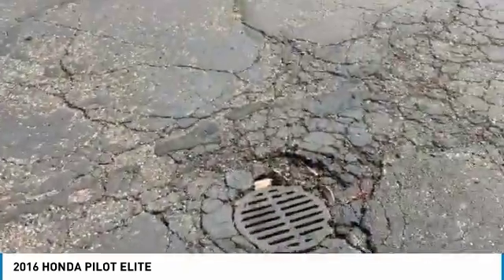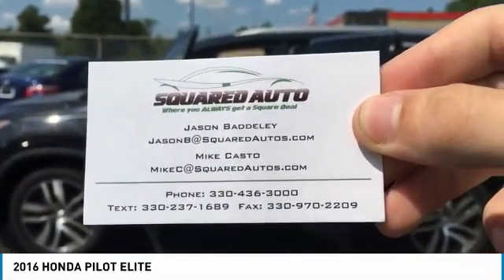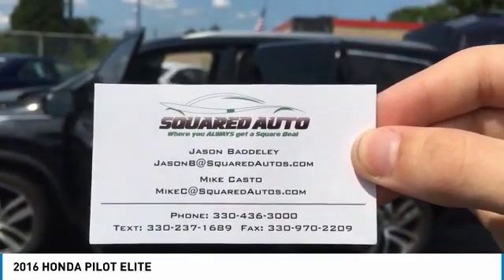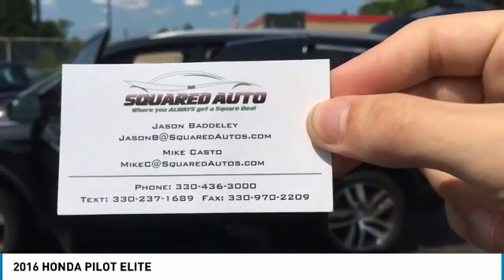If you have any questions, you can call 330-436-3000, text 330-237-1689, or email MikeC at Squaredautos.com. Thank you.